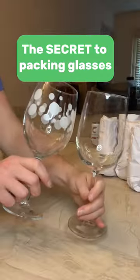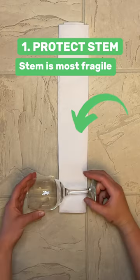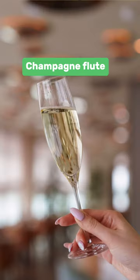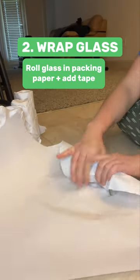Here's the secret to safely pack your glasses for moving day. Start by wrapping the stem, which is the most fragile part of every crystal wine glass, martini glass, or champagne flute. After the stem is secure with packing paper, wrap the entire glass in packing paper.